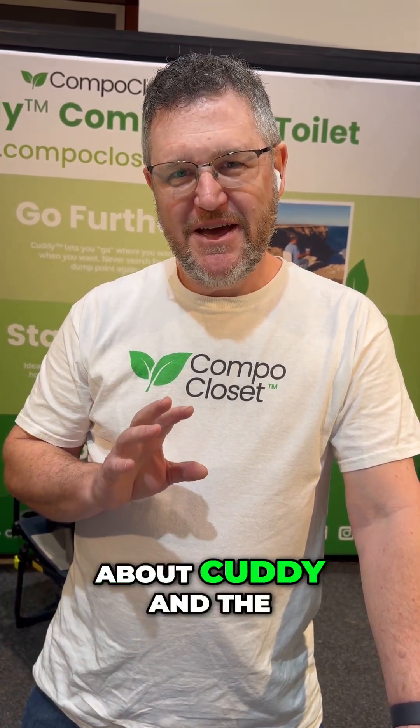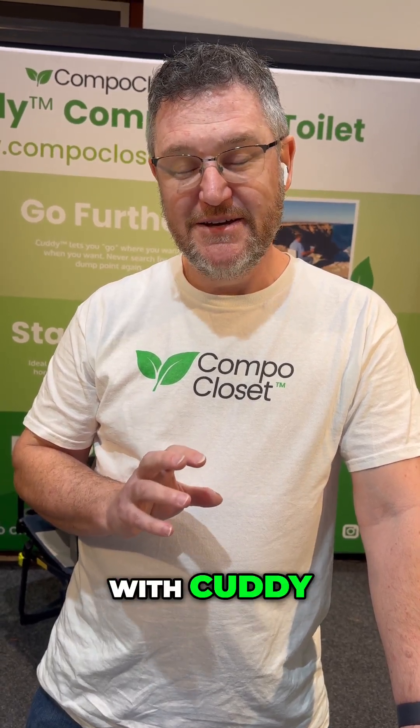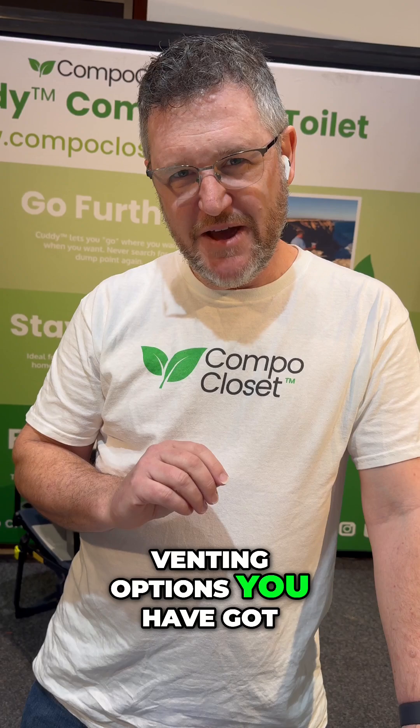Hi everybody, we're gonna have a little chat today about Cutty and the venting options you have with Cutty. The question a lot of us have is to vent or not to vent, and that of course is the question. Now as we all know by now, Cutty is the most versatile fully optioned composting toilet in the world, and I'll just have a quick chat about the venting options you have got.